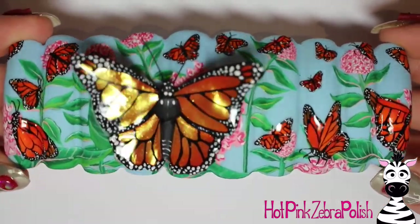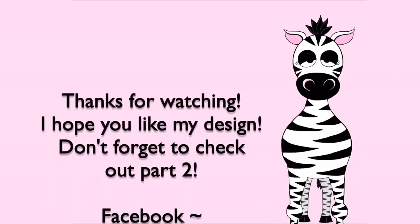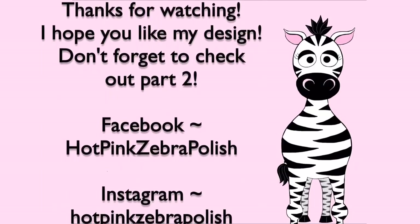If you are looking for that tutorial, I will have it available and I'll put a link in the description box below. Check that out and I will see you in my next video. Bye!